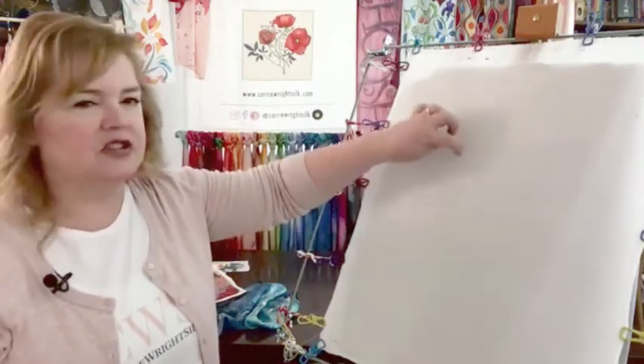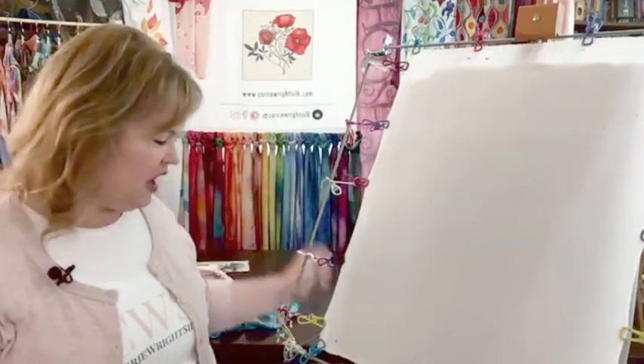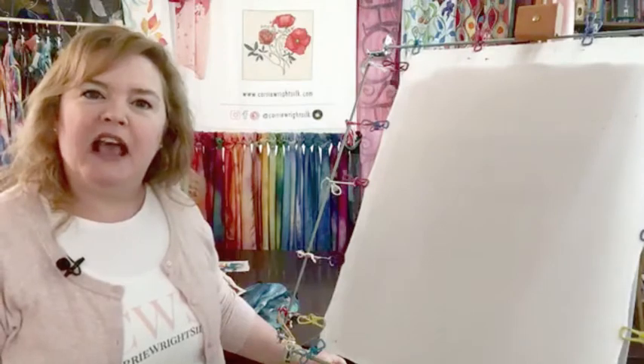The dye will not spread, it will not bleed. You might get just a little bit of fuzz around the edge of your paint, your dye, depending upon how wet your brush is and how much dye you put down.